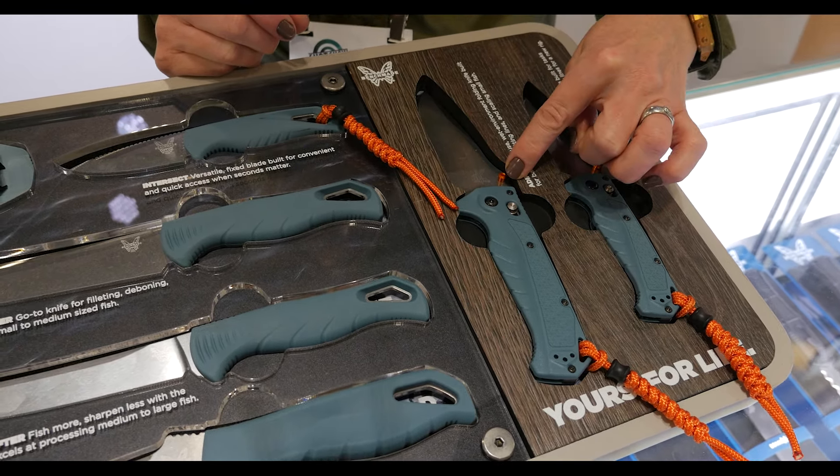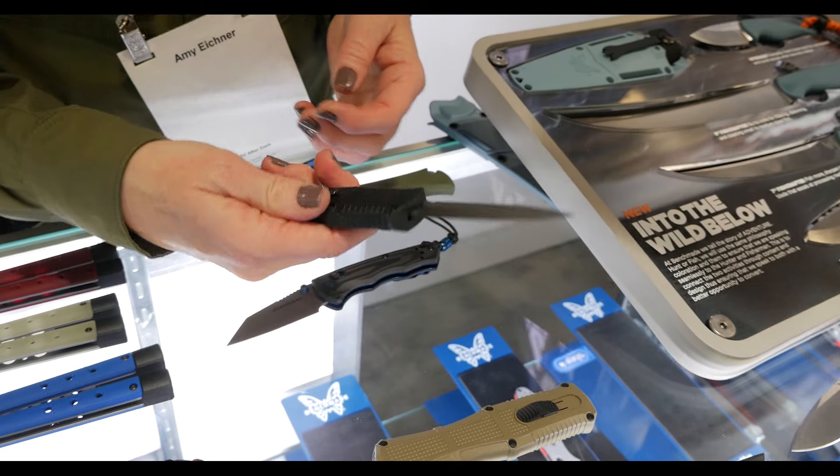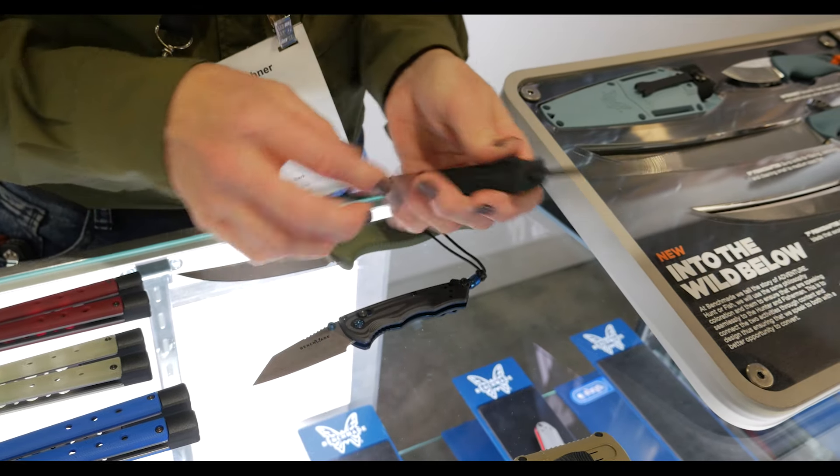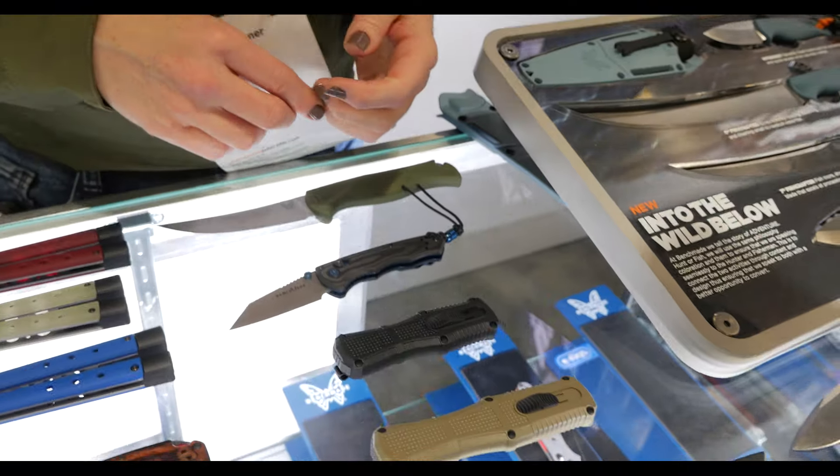Then we go into the tactical side of things with the Claymore family. We brought new variants starting with the full size — we have the Claymore OTF in serrated and non-serrated versions with Ranger Green Grivory, CPM D2 blade steel, and out-the-front deployment. We also have a mini version in black, which will come in plain edge versus the serrated and plain edge of the full size. Really exciting with a lightweight OTF — if you like the Shootout but want something more tactical, the Claymore OTF is going to be the right one for you.